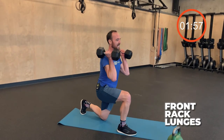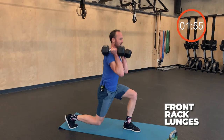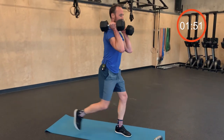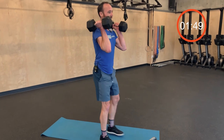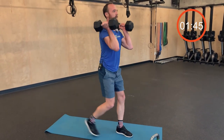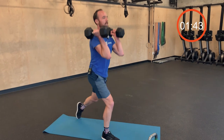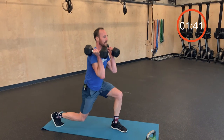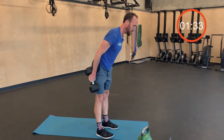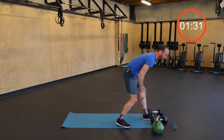Last set of lunges — keep those elbows up and in. Halfway through. Two more. Twelve. Done.